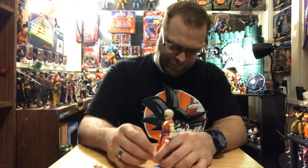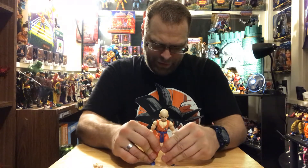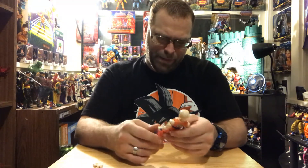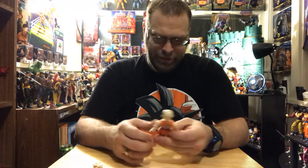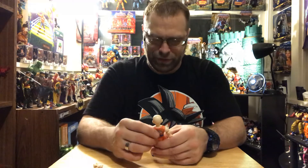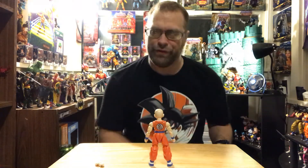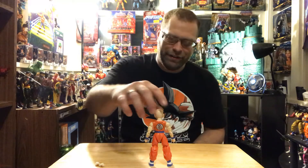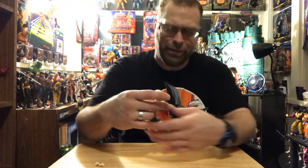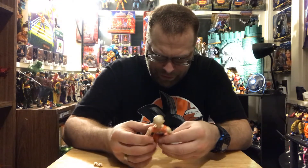I'm excited to have it, but I'm just not really that excited to do the review, because something about it is really lacking. It might be the fact that he just comes with nothing. I mean, we're used to that by now with the Dragon Stars line. My heart's just not really into this review. Looking at it — come on man, it's just so simple. I feel like I've got an old crappy figure here. Something about this just isn't working for me.